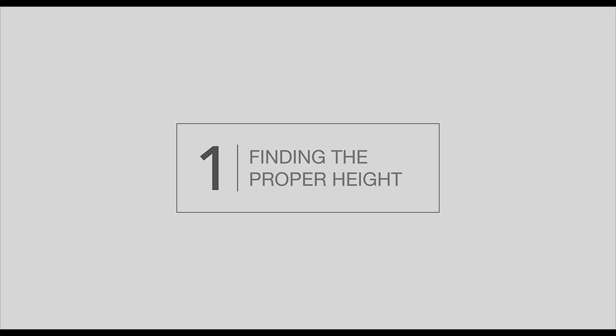Number one — the most important thing you can do to help yourself and the performance of your TV is to mount it properly. And when I say mount it, that also means if you want to set it on top of a table, let's just make sure we try and get it at the proper height.